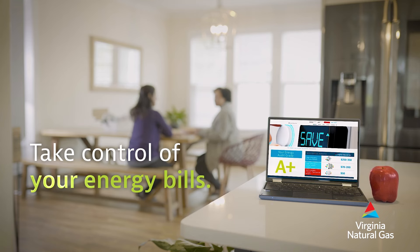Learn how to take control of your energy bills at virginianaturalgas.com slash audit.